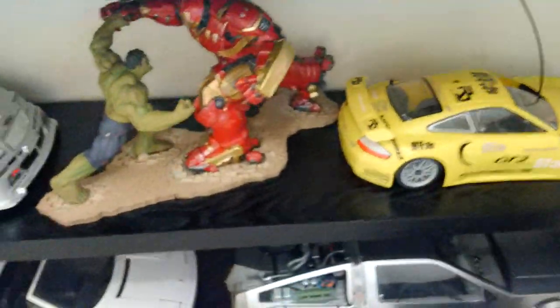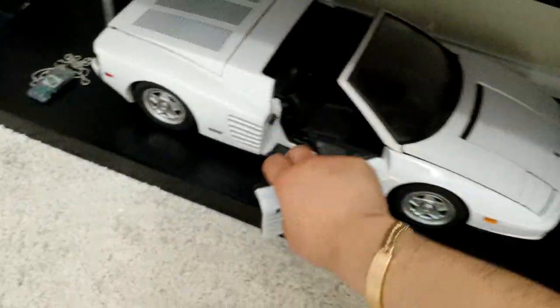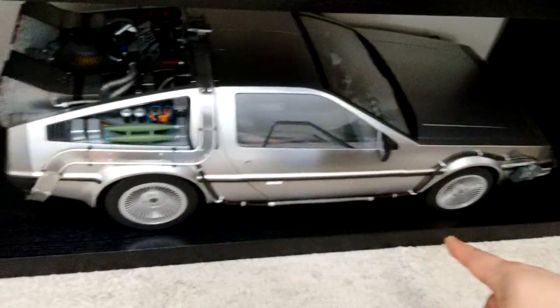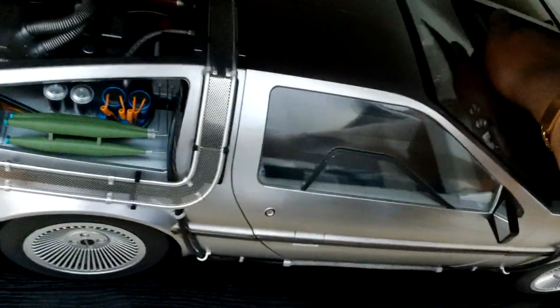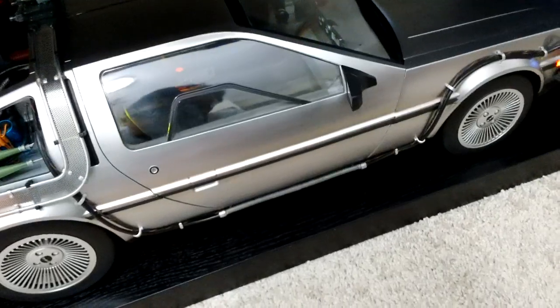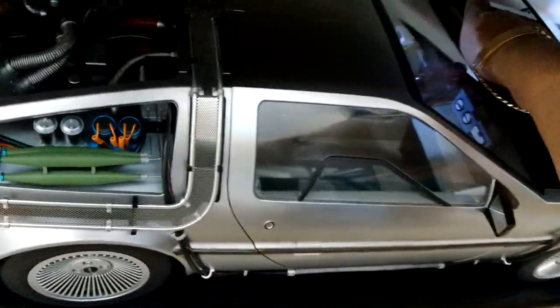On the bottom shelf I have the Hulkbuster versus Hulk, and then these two are my nitro RC cars. This is a Ferrari Testarossa — it was a kit, another item I got from Sharper Image. It's very heavy and sturdy — took me about four days to build. Here's another Sideshow Collectible — this is the Back to the Future DeLorean, and it lights up. There's a button — the tail lights light up as well as the front and interior, and the flux capacitor also lights up. It's a big piece.